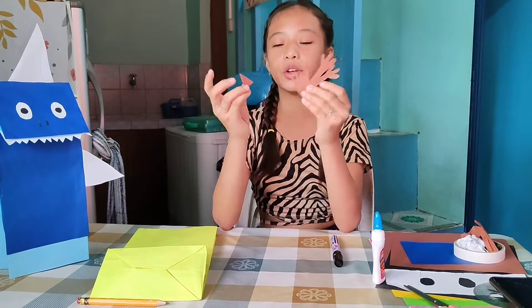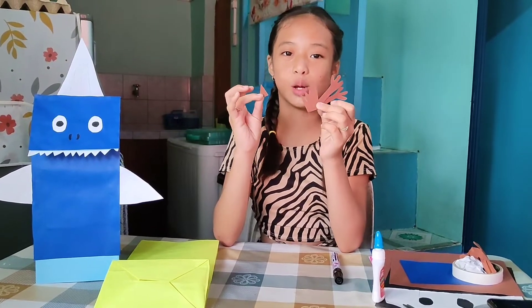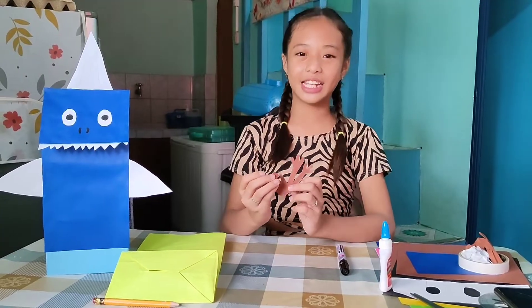Ayan, okay na po yung ating palong, tukap, paak ng ating sisi. Ikakabit na natin.